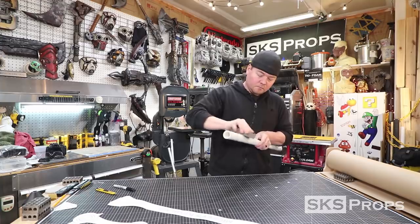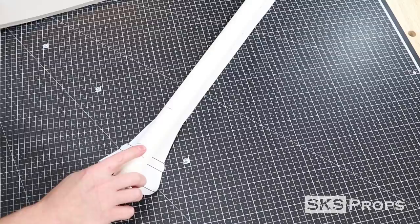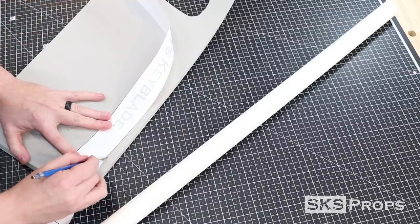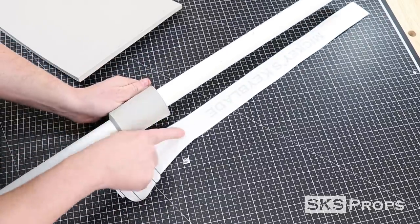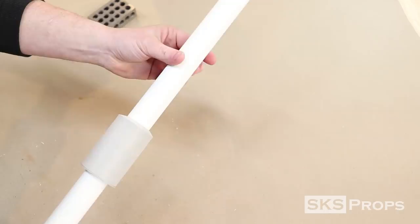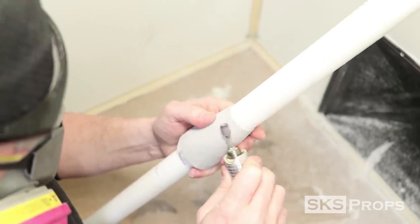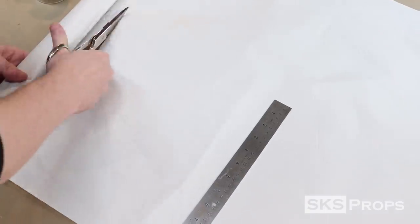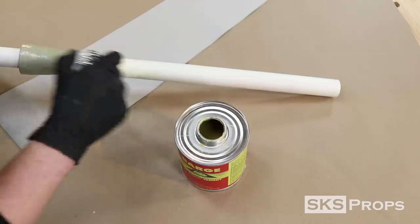I use a sanding sponge to knock down the glossy surface. At this section of the Keyblade, there's a gradual slope that I'm going to be building up using some 10mm HD foam. The HD foam will be glued to the PVC pipe and then tapered using the belt sander. I'm using barge contact cement to adhere the foam to the PVC pipe. I'm continually turning the PVC pipe while sanding to make sure that I get a gradual slope to the foam. I create a basic template out of some packing paper so I can make sure that I've got enough 2mm HD foam to completely wrap around the PVC pipe.